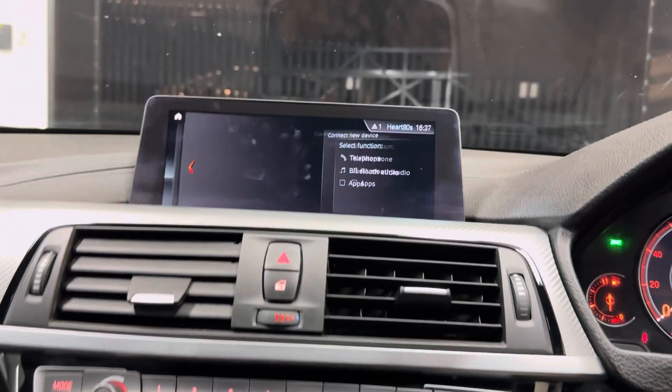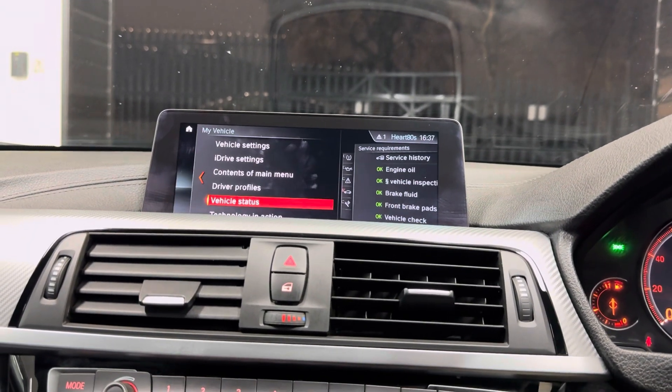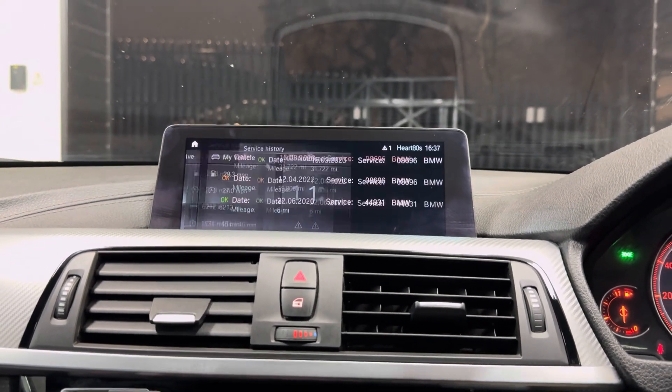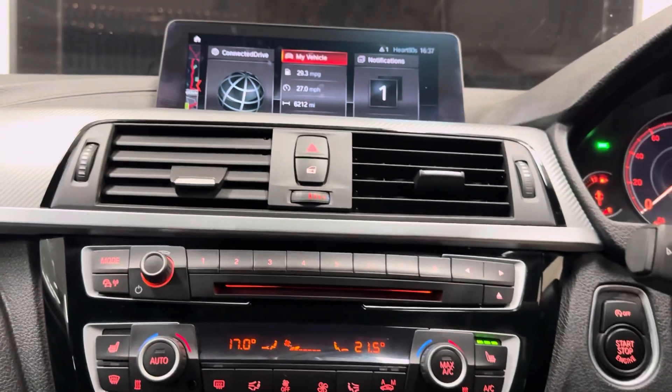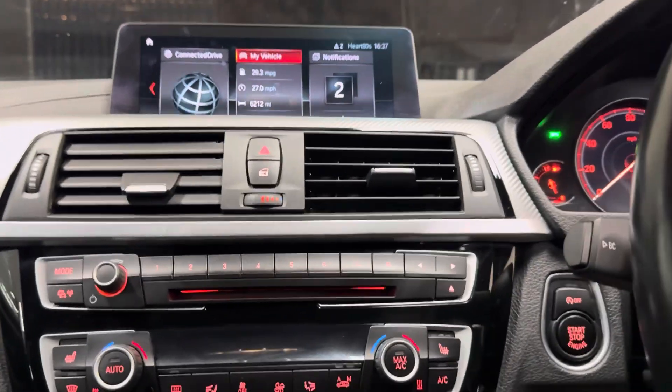The car features Professional widescreen navigation, telephone and audio, DAB, music collection, and USB. It is lined up for its next service at 12,000 miles and has three recorded BMW services. It also benefits from the dual auto climate system with heated front seats.